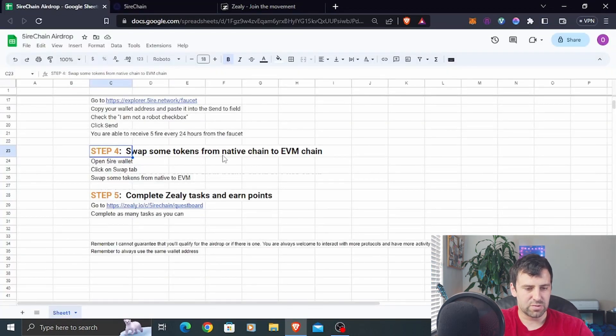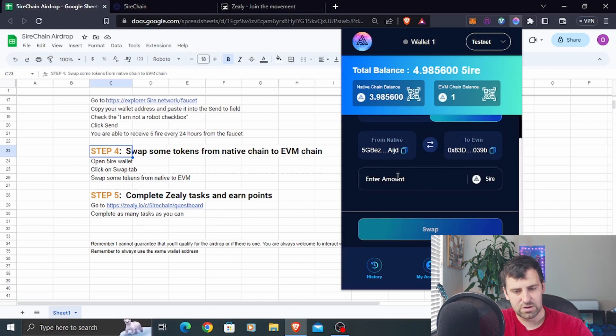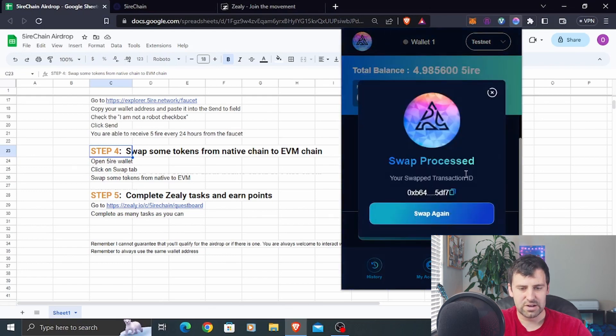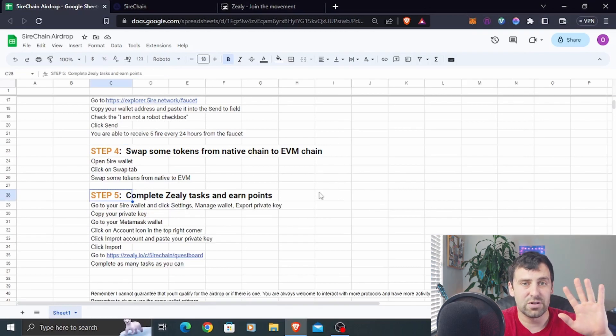Step number four is to swap some tokens from the native chain to the EVM chain. Go to your wallet and you'll see your native chain balance after requesting funds from the faucet. Click on Swap, enter an amount — let's say one — and it will swap from your native chain address to your EVM compatible address. Click Swap, confirm the estimated fee, and swap processed. You'll see the native chain balance decrease and the EVM chain balance increase, confirming the swap was successful.